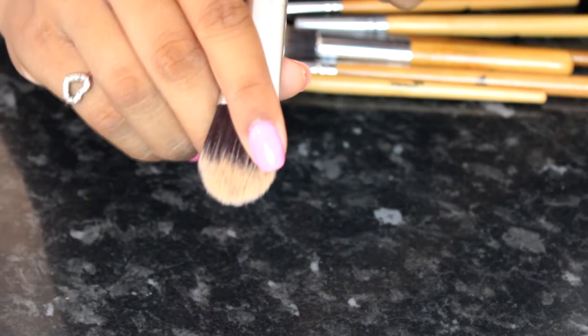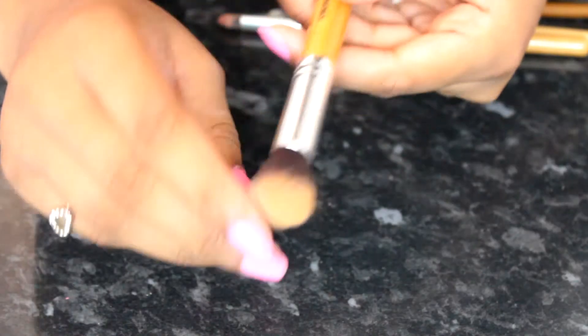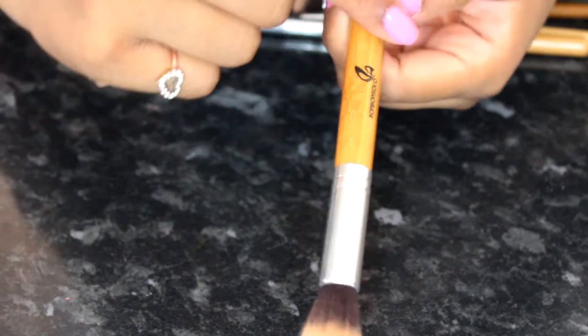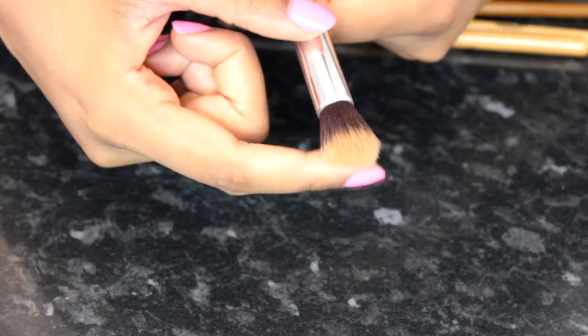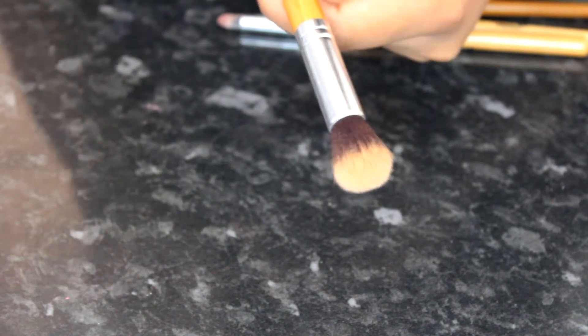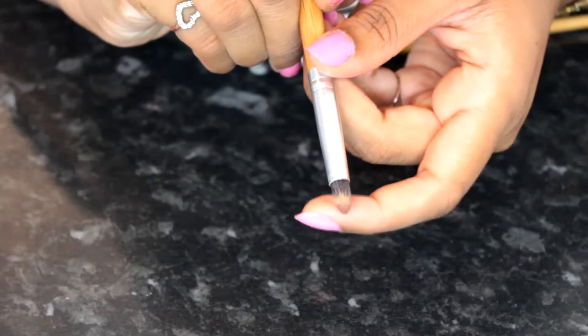Next is a flat foundation brush that I use to apply my foundation and then blend it out with my Real Techniques sponge. Then there's a smaller fluffy brush — they all have bamboo handles — and I always use this one to blend my highlighter on my cheekbones, forehead, and nose. The next brush is a pencil brush, quite dense, and I use this to blend eyeshadow on my lower lash line.